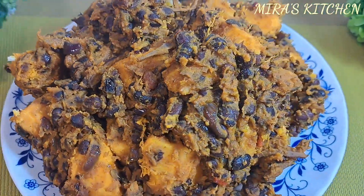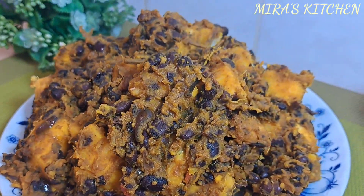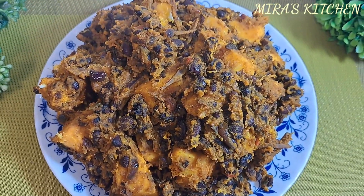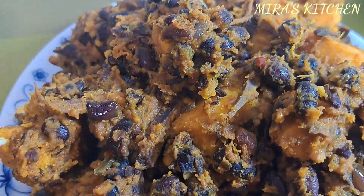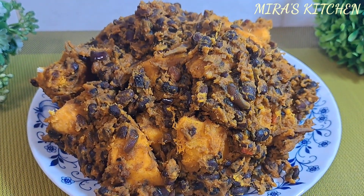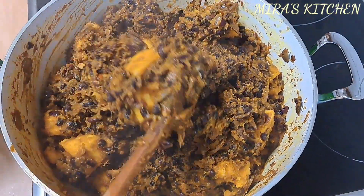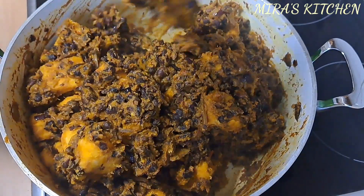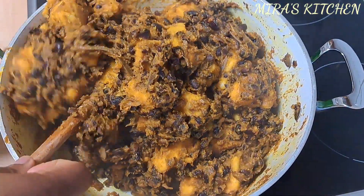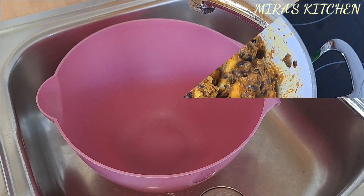Hi lovelies, welcome back to my channel. To my new subscribers, a warm welcome to you. Please don't forget to subscribe, like, share, and comment to be the first to be notified whenever a new video is uploaded. In today's video, I'll be sharing with you how I cook this delicious black beans and yam, also known as Akide Naji. There are different ways of cooking this meal, but this is how I love preparing mine. Let's get started.